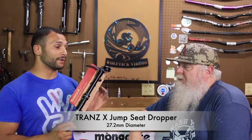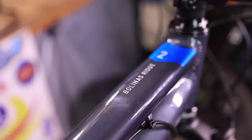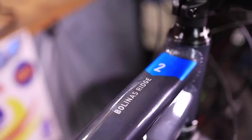Big Sister Brandy sent this Trans-X dropper post. It's a Jump Seat dropper. This dropper here is a remoteless or leverless dropper — lower your seat before you jump. Basically you just gotta reach under your seat and that sucker goes up or down. We're gonna be talking about and installing this on the Marin Bolinas Ridge 2.